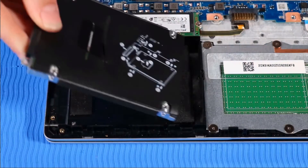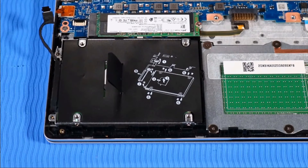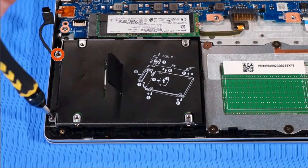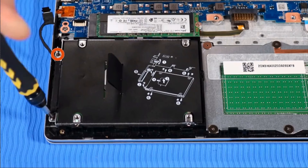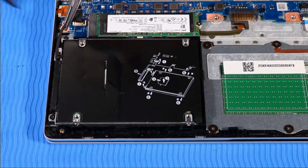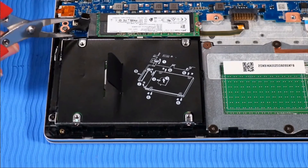Replace the hard disk drive assembly onto its alignment pins on the top cover. Replace the two P1 Phillips-head screws that secure the hard disk drive assembly to the top cover. Route the hard disk drive cable into its routing channel beside the drive and connect it to the system board.